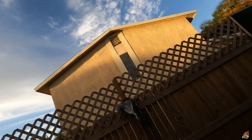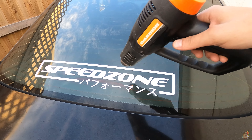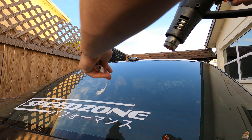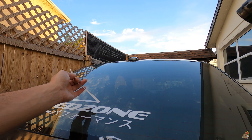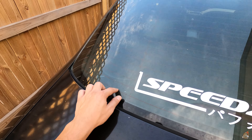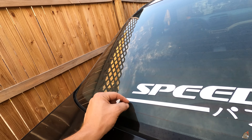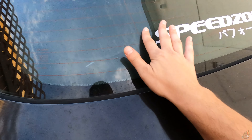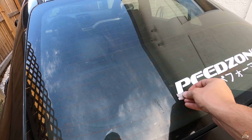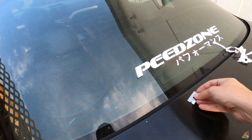No disrespect to the homies at Speed Zone, but I'm just not the biggest fan of decals in general. It's a little bit easier without the heat gun. The real challenge is gonna be the inside — trying to get that other crazy film off, that's the other challenge. An even easier method to get this thing off is using a razor blade. You can easily lift it all up instead of trying to use your finger. Look at that — and you can just place that down.